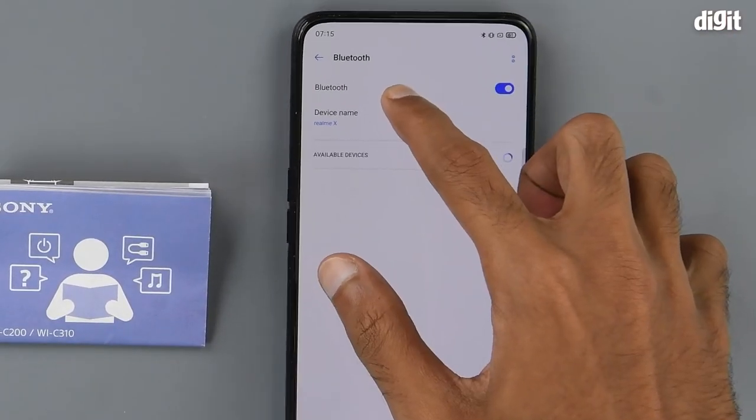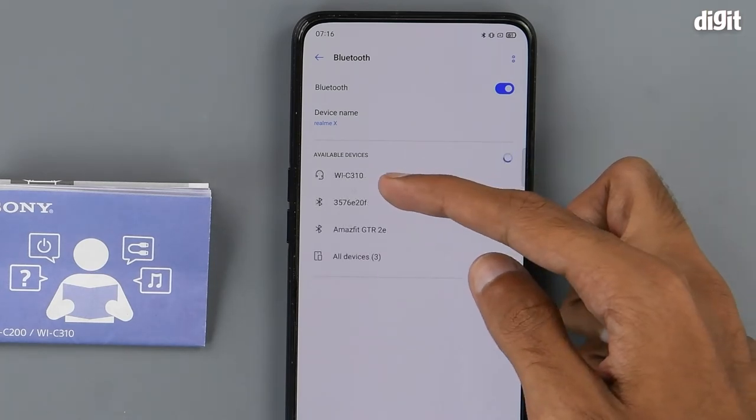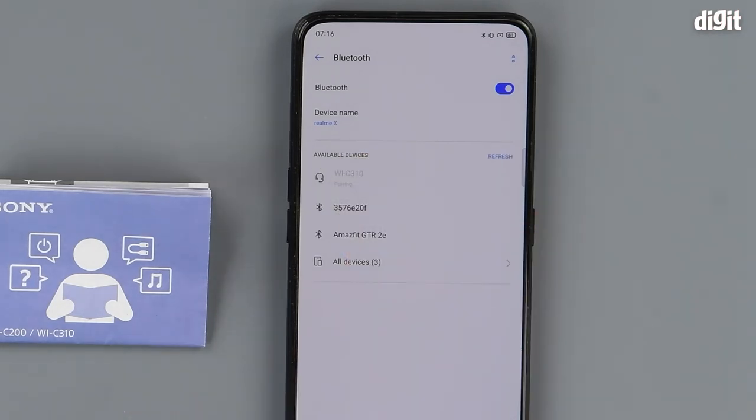Now go into the Bluetooth settings of your smartphone, and here we are — we can see the WI-C310 in our list. Click on it to begin the pairing process, and there you have it.